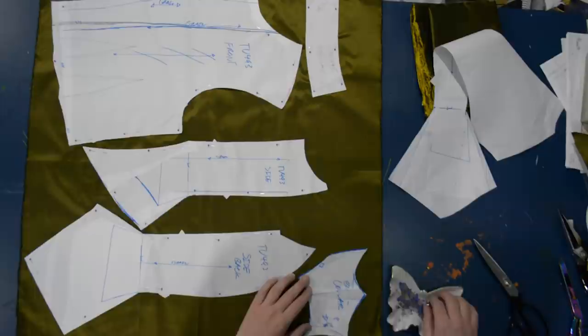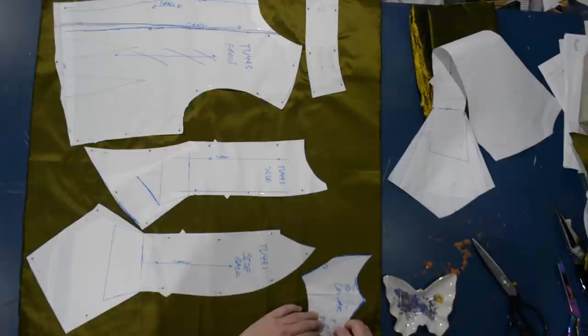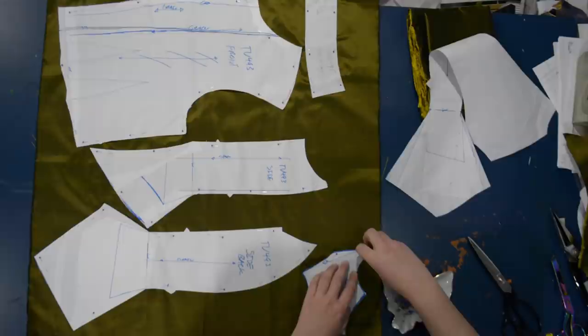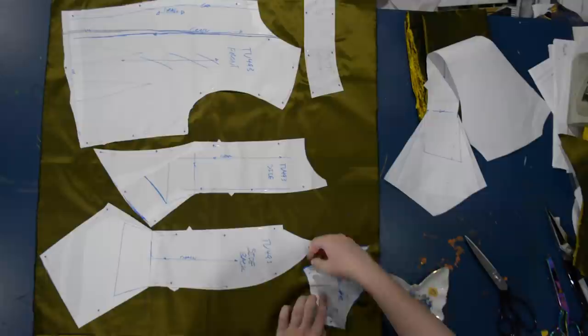Before I could start beading or embellishing anything, I had to go ahead and construct the bodice proper. So let's jump on over to the blue patterning table of doom and get started. No pattern drafting today — we got it all out of the way last time with the mock-up. This is close enough for me. I could spend some time perfecting this at the shoulder, but because of all the embellishing I plan on doing, it won't really be noticeable that there's a couple of little wiggles up there. Sometimes close enough is good enough.